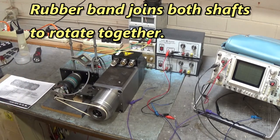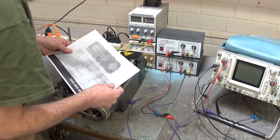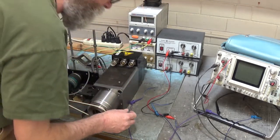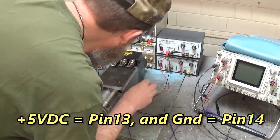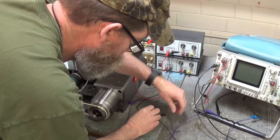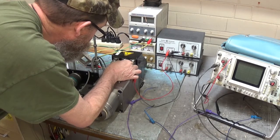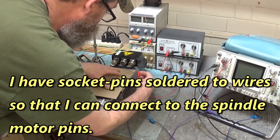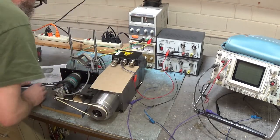Let's hook it up. Our diagram says pin 13 is 5 volts and pin 14 is ground. Let's hook that up first — there's my 5 volts on pin 13, and here's our ground. We're using this power supply right here and we're going to power up the feedback. I'm going to put a piece of cardboard here so we don't short those wires against the case of the motor.